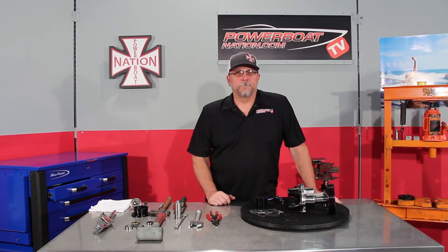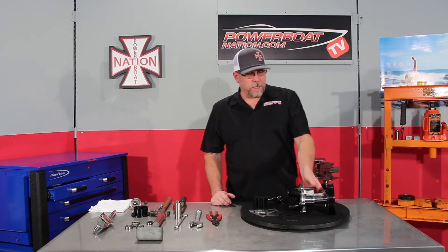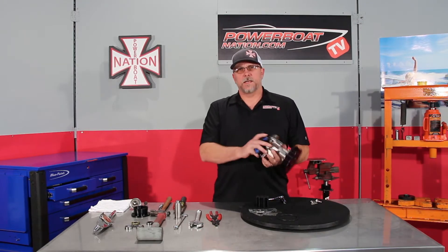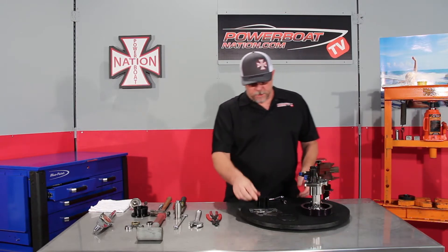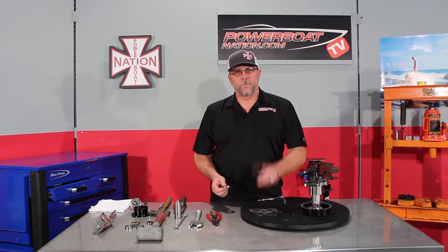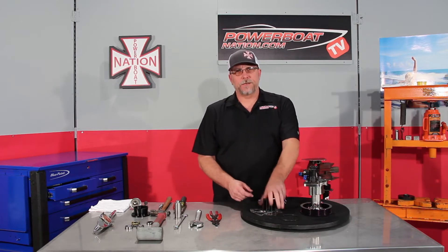Welcome to Powerboat Nation TV. Today, let's take a look at rebuilding a Hard Marine Gen 7 Sea Pump. We're just going to do the standard rebuild kit today, which is going to include new wear plates, gasket, o-ring, and a new impeller. Let's get started.